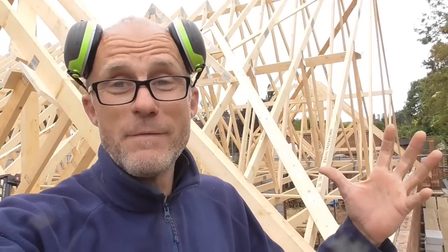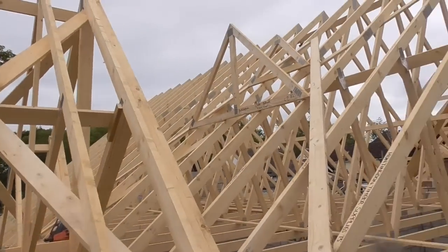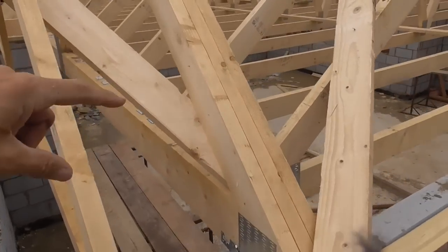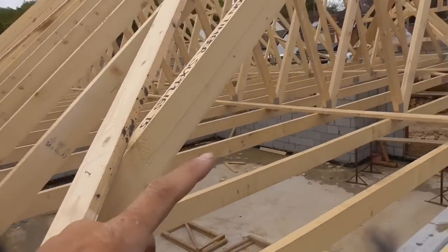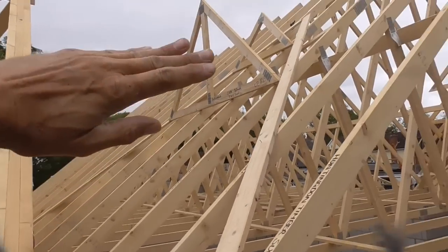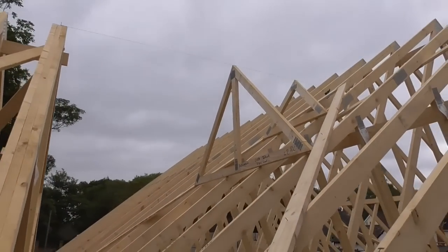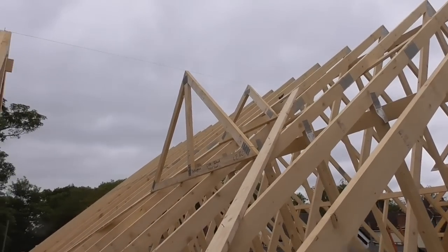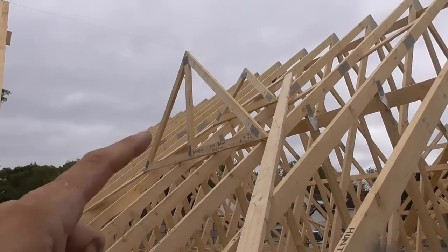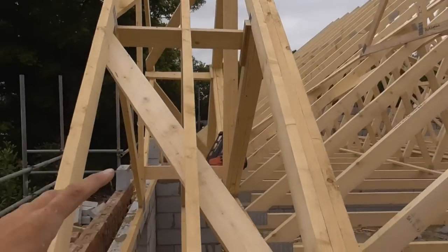I'm just going to quickly talk you through it — it's pretty simple, really fast and very accurate. What we've got here is obviously a truss roof. We've got a girder truss here which takes this other main run of trusses going into it, so basically we've got a small roof that runs and dies into this main roof. There are a couple of ways to do this, and I've got another video on my channel about infilling using labels and jack rafters.